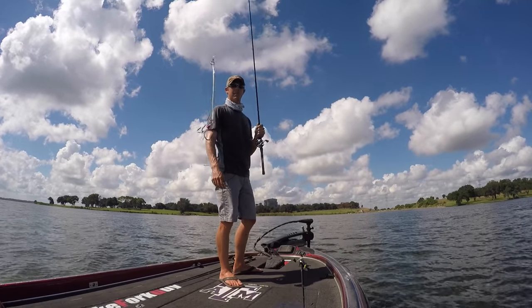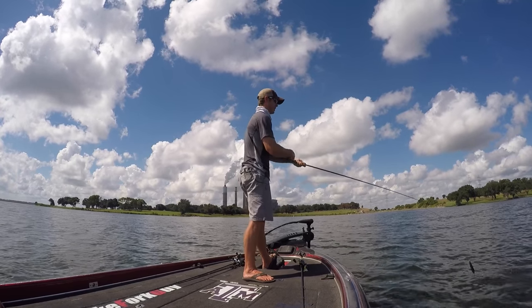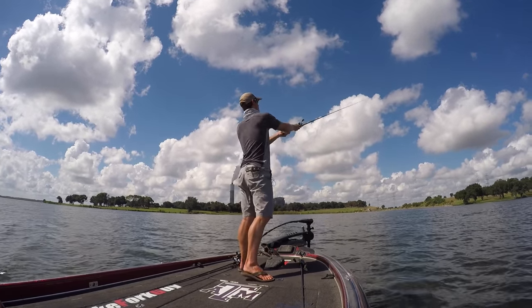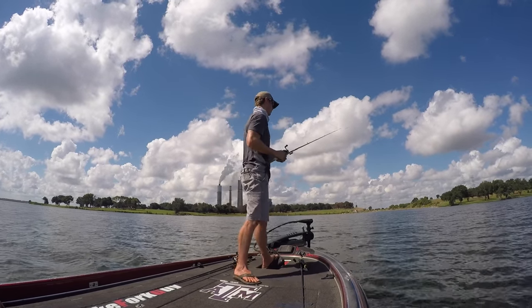I'm going to attempt to throw this big magnum spoon. Been wanting to catch a bass on one of these big spoons and this seems like a decent place to do it. I'm throwing this thing on what I typically throw a carolina rig on.